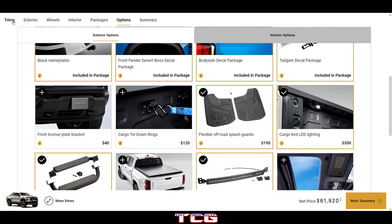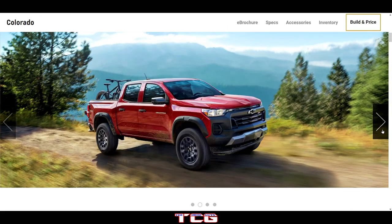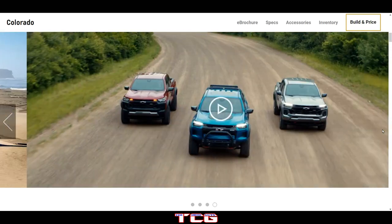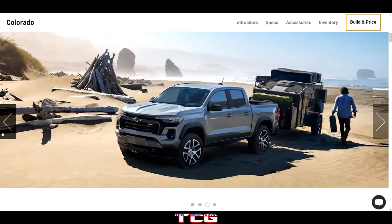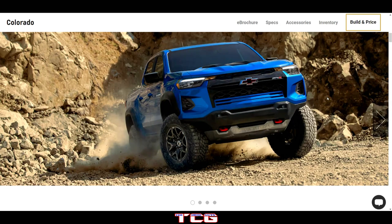That is the brand-new Chevy Colorado and let me tell you it looks really, really good. I liked how they finally redesigned it. Hopefully you guys enjoyed today's video — make sure to hit that like and subscribe button, and we'll see you guys next time. Bye bye.